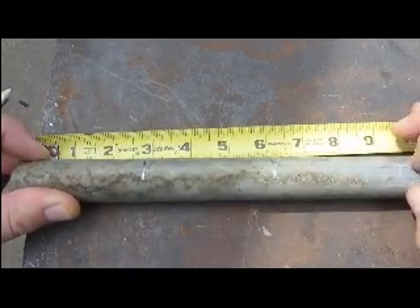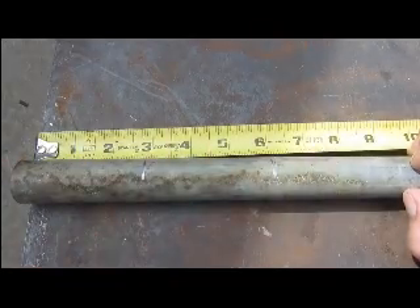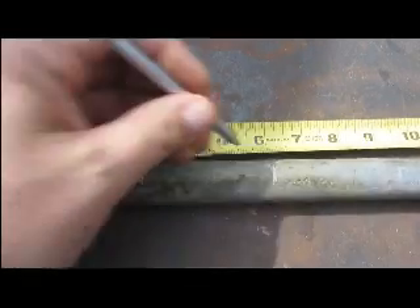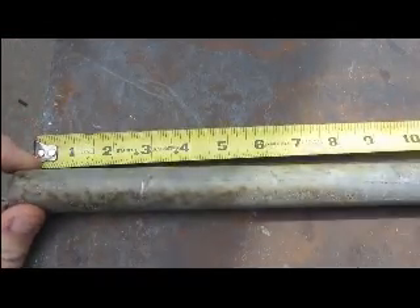I am making two sets of hinges. Each hinge will have three segments. I will now go cut six segments out of this pipe for my two hinges.